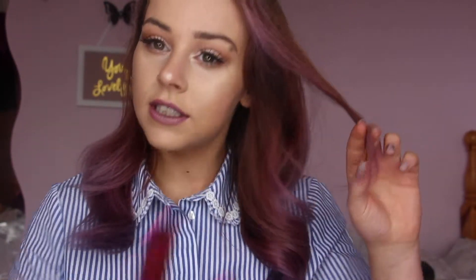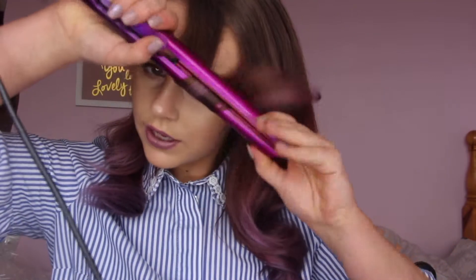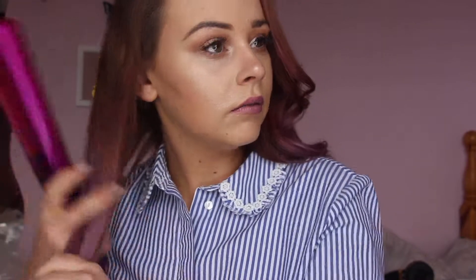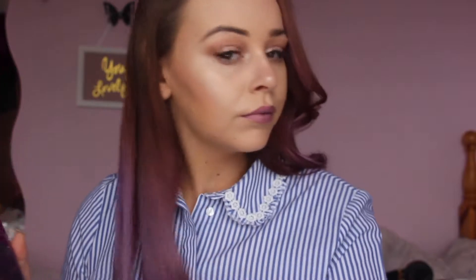I always like to curl the front section just a little bit more to give that little bit of shape to the front. Then with the other side of my hair — I'm going to clip this behind my ear and have this side out — I'm not going to put this side into sections, I'm just going to curl it as it is. Sometimes it's easier to put it into sections because then you definitely get smaller pieces.